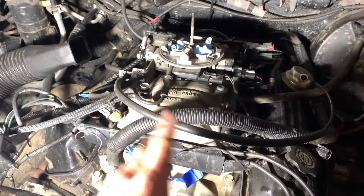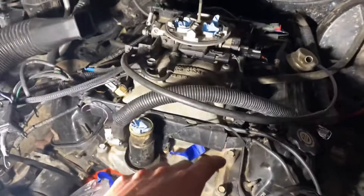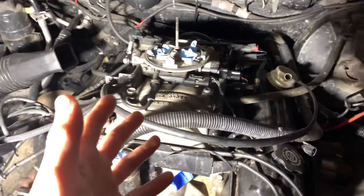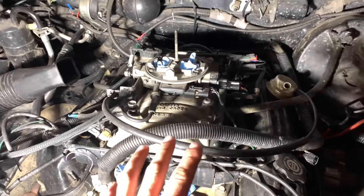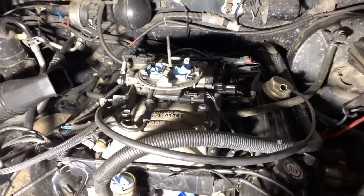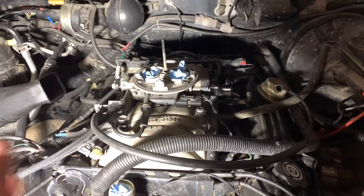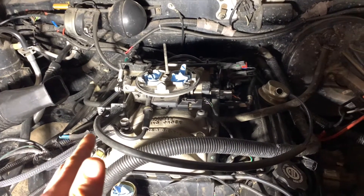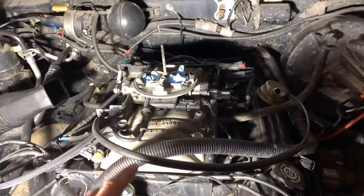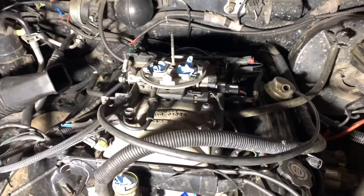I inspected all my main bearings — they're all good to go, with a little bit of wear but that's expected. I'm not going to check the rod bearings because they'll look the same, and the oiling system oils the bottom end before the top end so I'm not worried. If you check all that and fix everything and still have low oil pressure, you probably have a crack in the block somewhere leaking oil out — that's not good, but it's very unlikely.